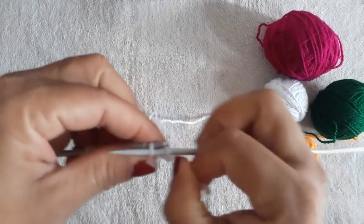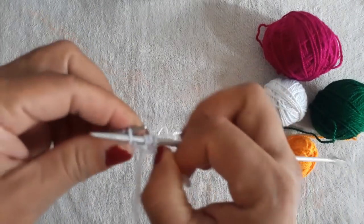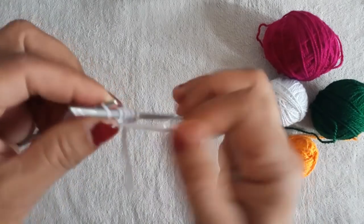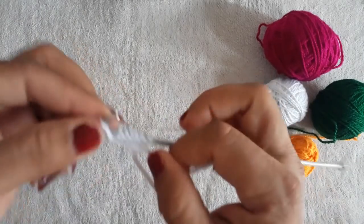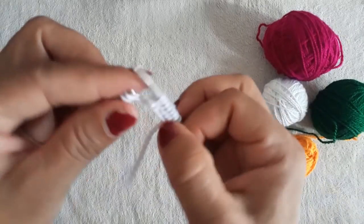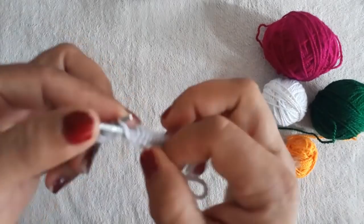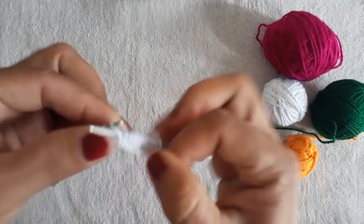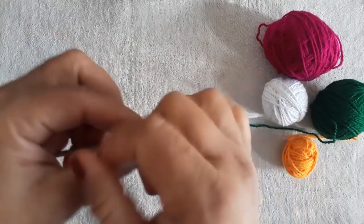Here we will first make two rows — that is, three rows from both sides. On the fourth row we have to add the second color. I am telling you in a very easy and simple way. After it is made, it looks very beautiful. So let's make these two rows here.